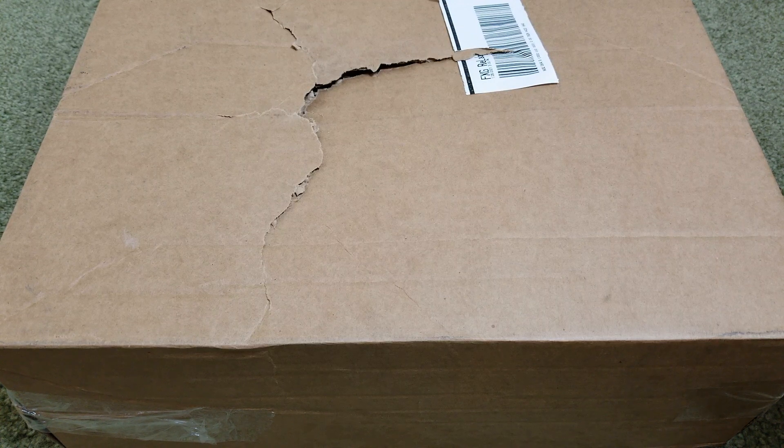Hey YouTube, welcome back guys. I just got this Fear of God cap — this one's the red color, fitted, size seven and a quarter. This one retails for $65 plus tax.